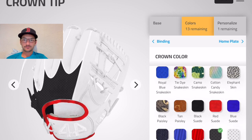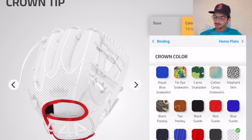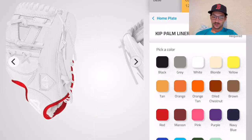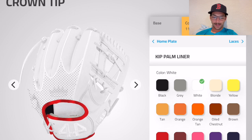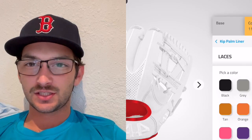White perforated — it's just got holes in it. That's good, air out your fingers a little bit. Ain't nobody wants sweaty fingers. Let's do white perforated for the crown. For the liner — we'll go with red liner, that looks pretty good.